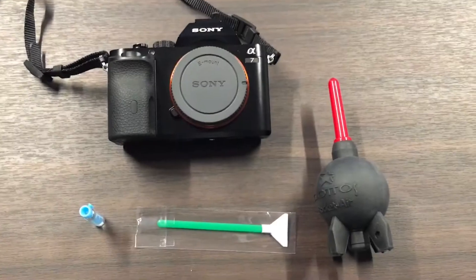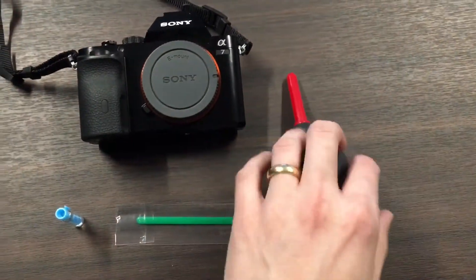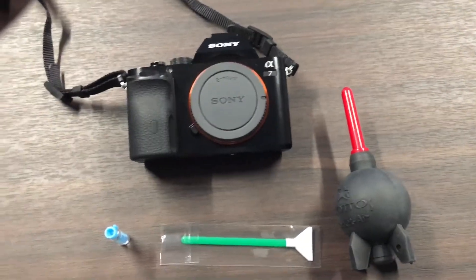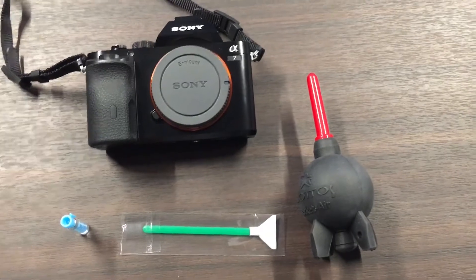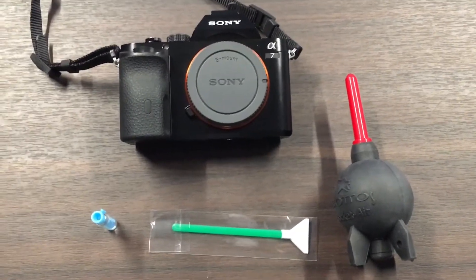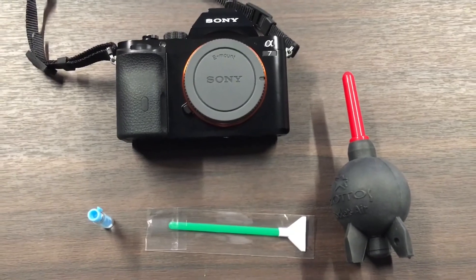I'm gonna go ahead and do that and you can watch along. Here's my camera, and I'm going to take the rocket here and just blow some air around the sensor before I set it back down. I'm not gonna show that on tape, but you get the idea — just trying to, if possible, get rid of any extra dust. I know there's some stuff stuck to the sensor.